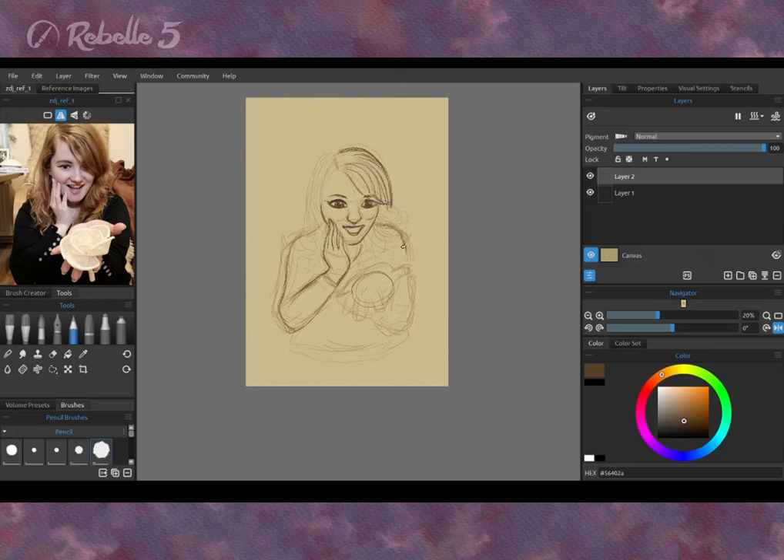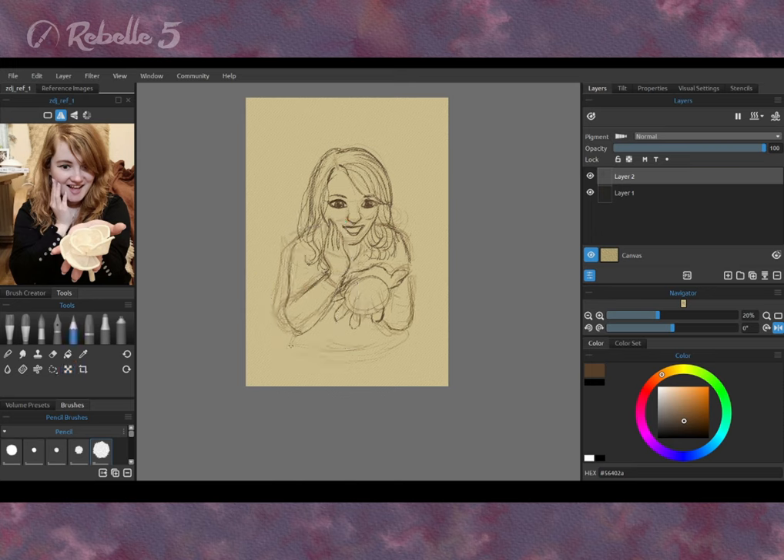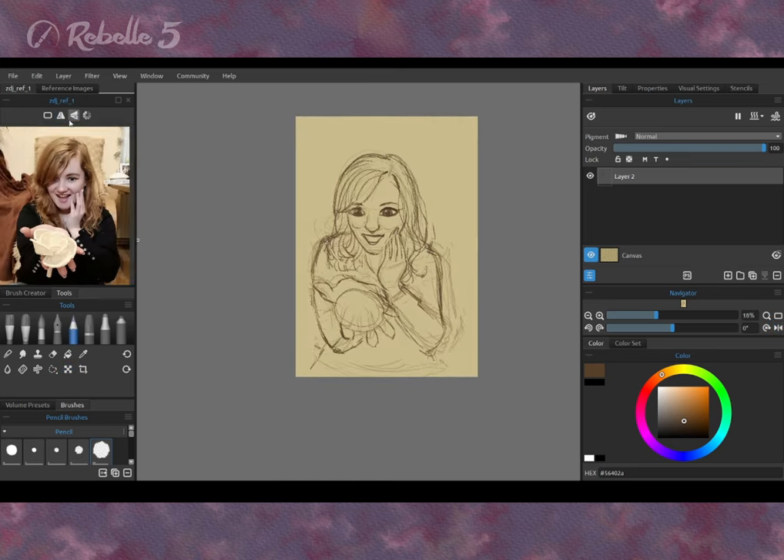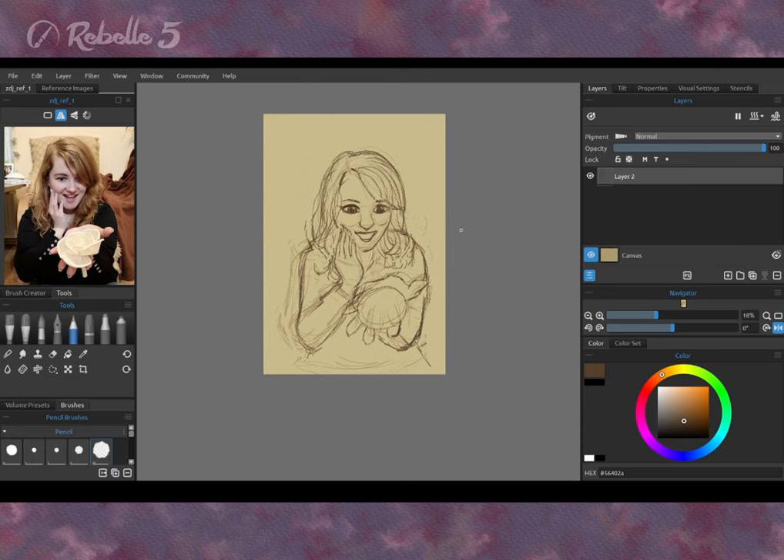When the first sketch was ready, I decreased its opacity, added a layer above and then started another sketch. If you need more sketches, go ahead! I often left all the layers with sketches visible, but the last one is the most pronounced.